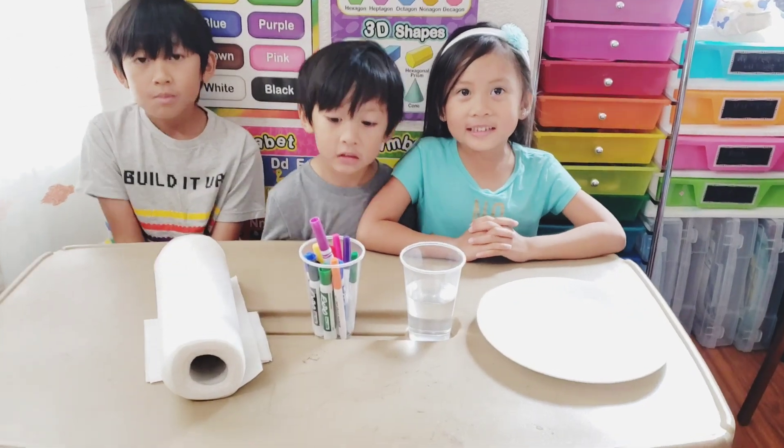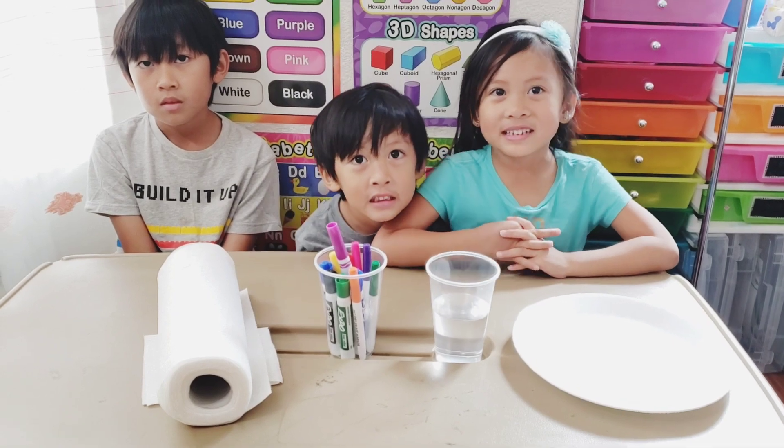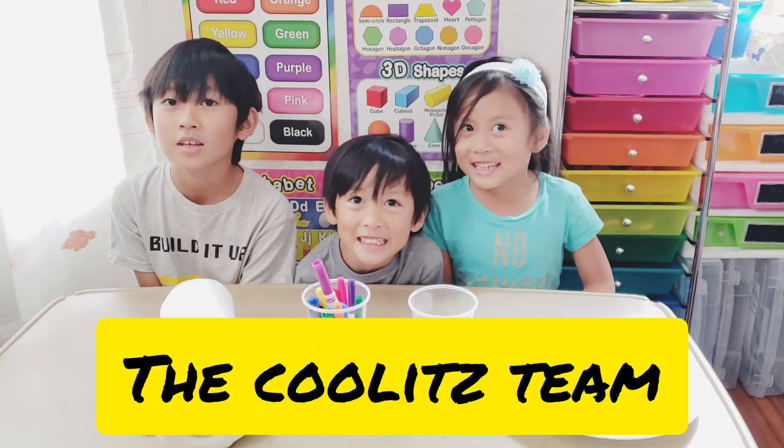Hi guys! My name is Harris. My name is Leanne. My name is Zoe. We're the GoLex team.